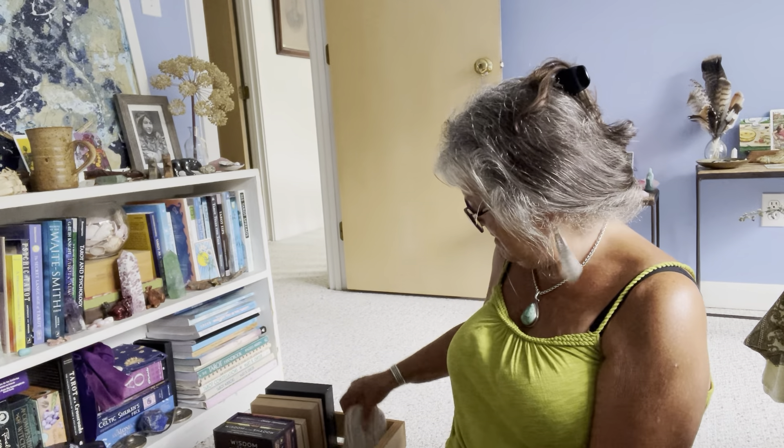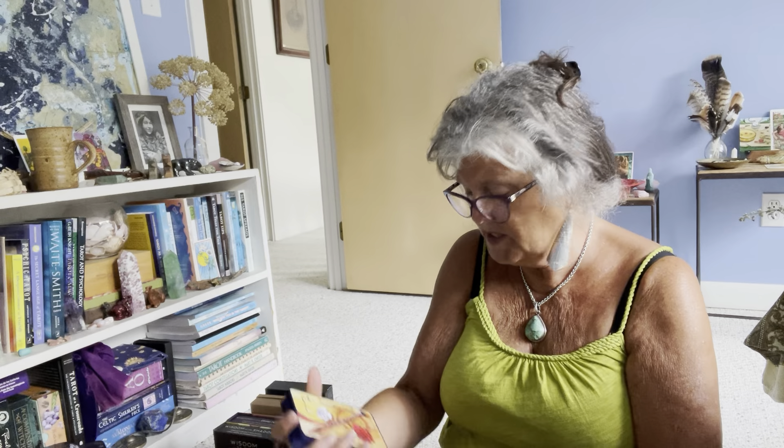This is a cherished new deck I got this year — the We'Moon Tarot, printed and published by the wonderful women at We'Moon. They've been making a calendar and date book and planner for about 40 years, and they took different pieces of their art from over those 40 years and made a tarot deck with it.